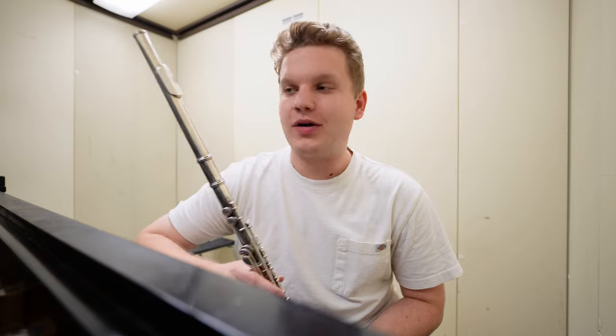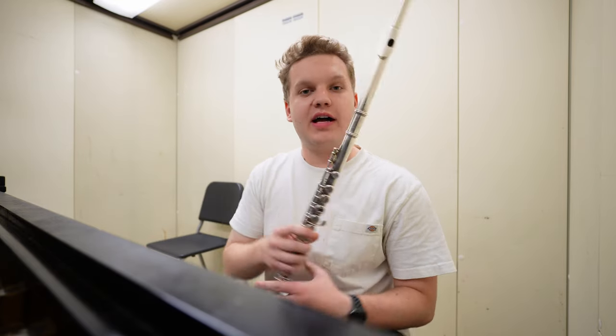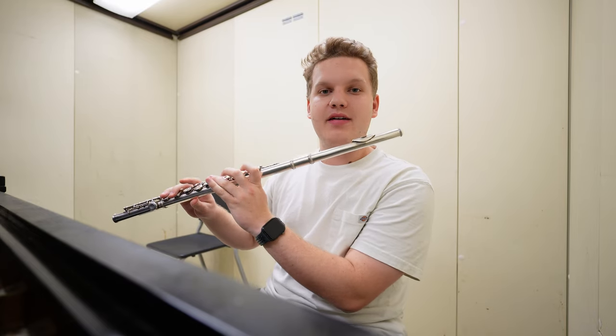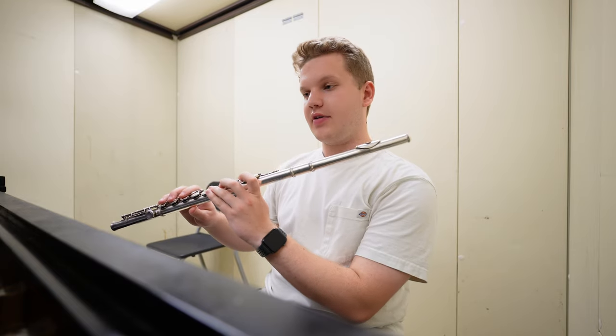Because I have such a mile-wide aperture, the low register tends to come easier for me. I still have some issues getting my bottom lip forward just so that I can hit those notes — G, A, B-flat, B, and whatever above that. This is just like on top of the staff.